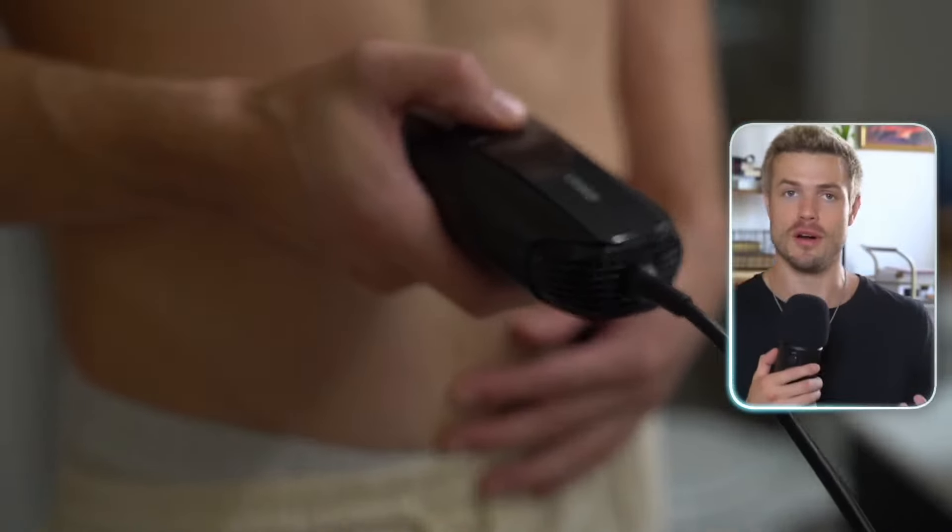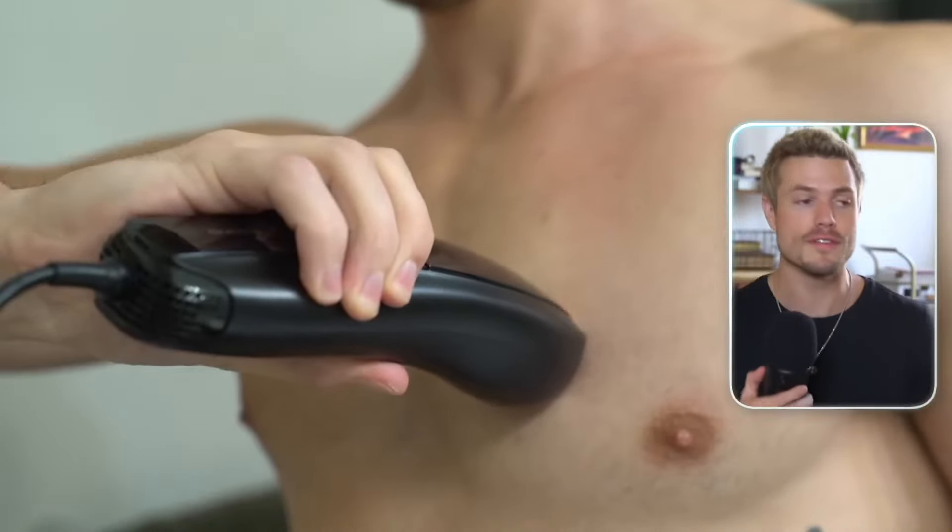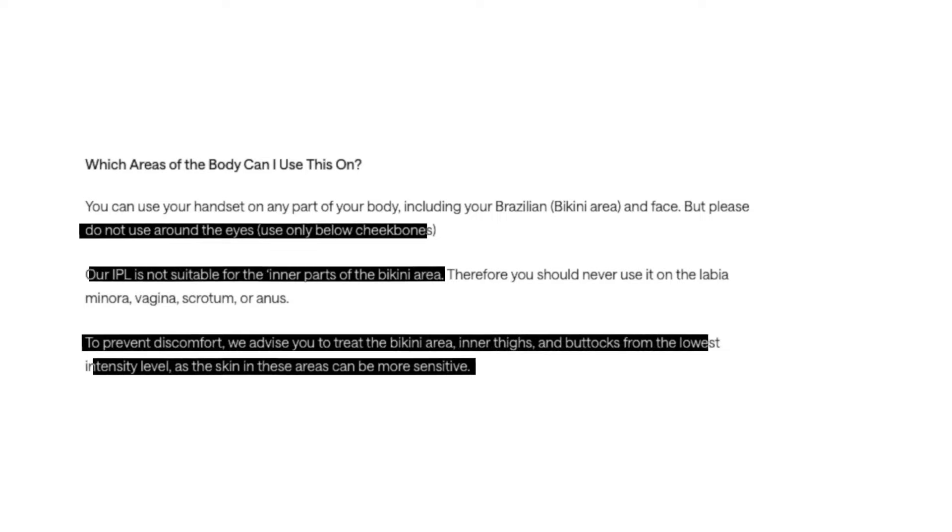You can use it almost anywhere on your body — your neck, your back, your hair, your arms, your groin, wherever you have unwanted hair. Just avoid the eye area, open wounds, tattooed areas, birthmarks, moles, and warts.